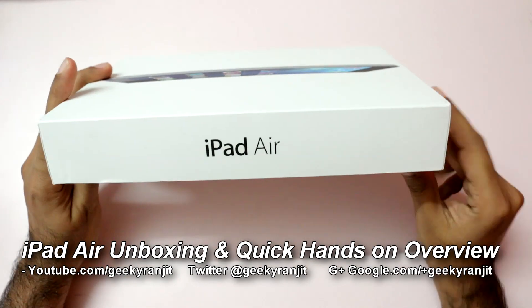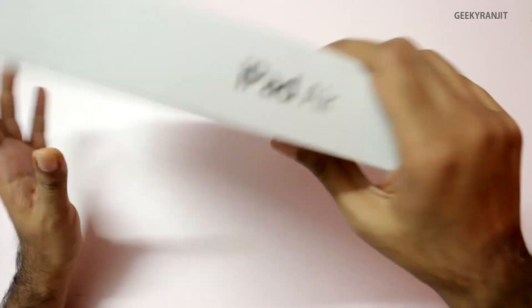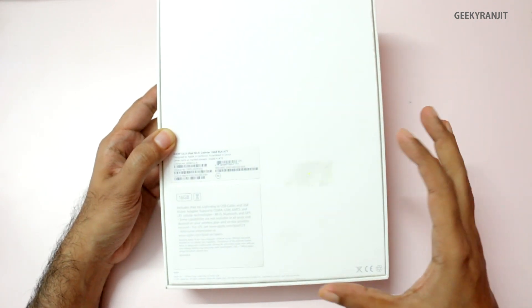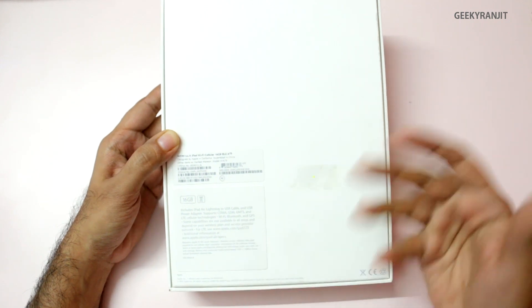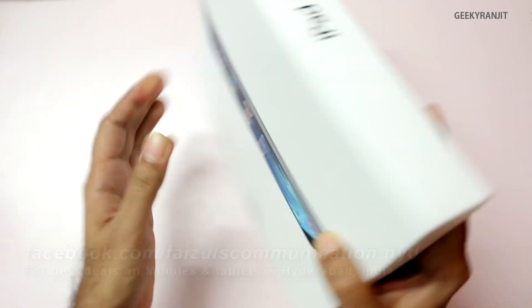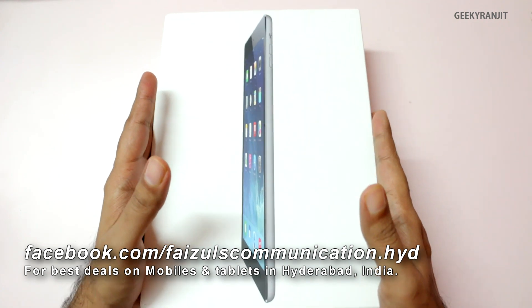Hi, this is Ranjith and in this video we're going to do the unboxing and have a first look at the iPad Air. The version I have is a 16GB 3G version. The iPad Air comes in two varieties: the Wi-Fi only version and Wi-Fi plus 3G. The capacities start with 16GB, going to 32, 64, and all the way up to 128GB. I want to thank Faisal Communications for providing this unit for testing. So let's do the unboxing.